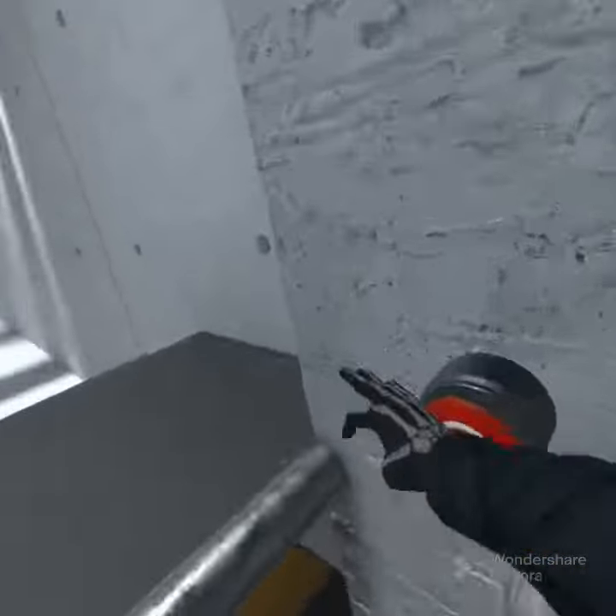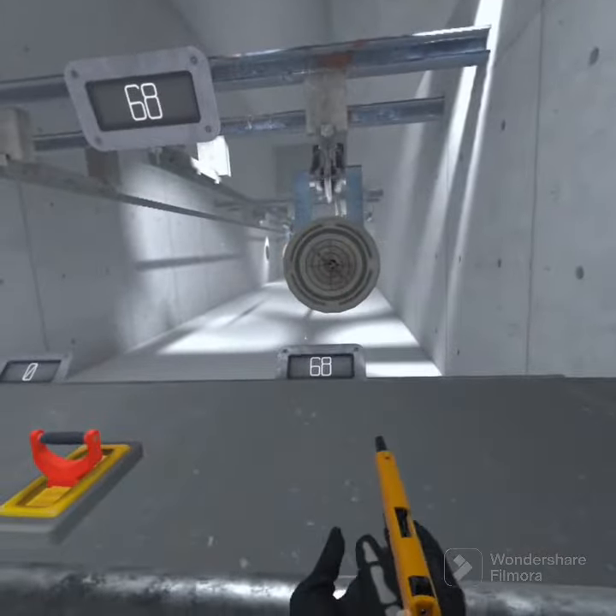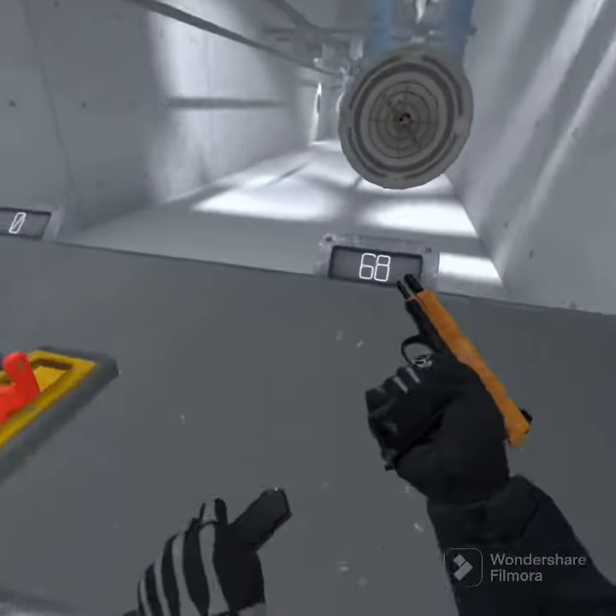So now let's test out hip fire. You're just running around like this. 68.